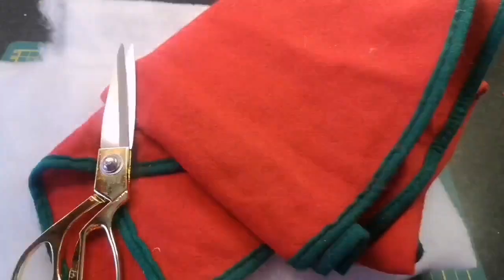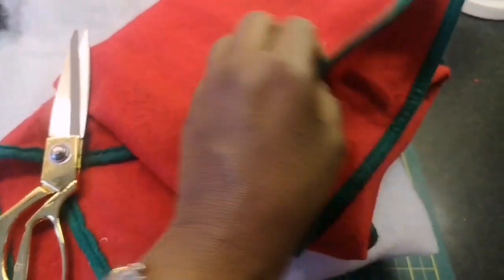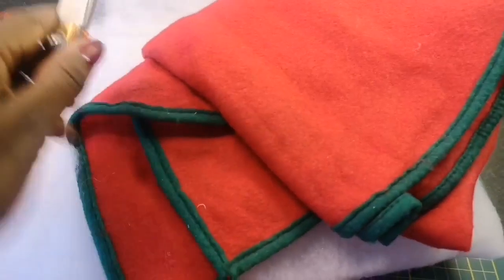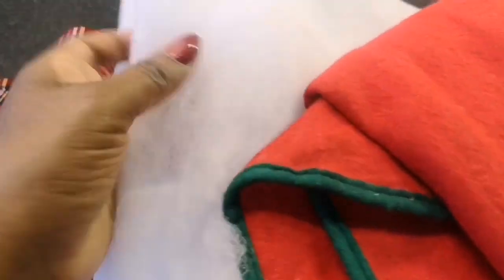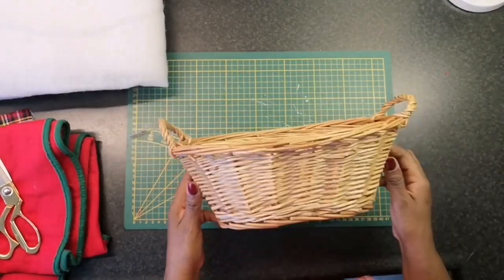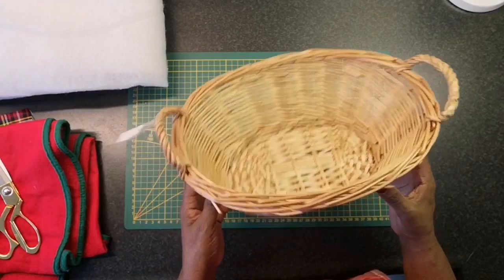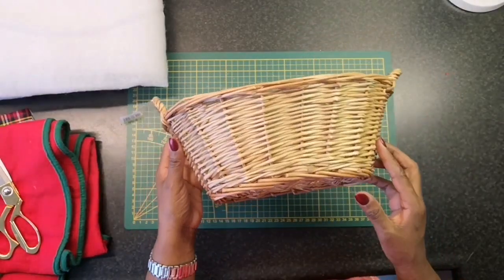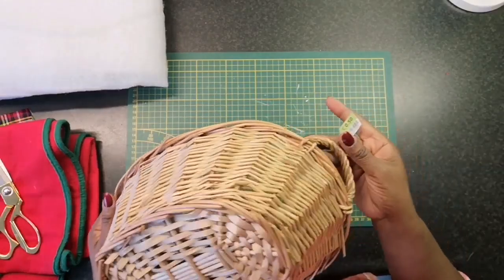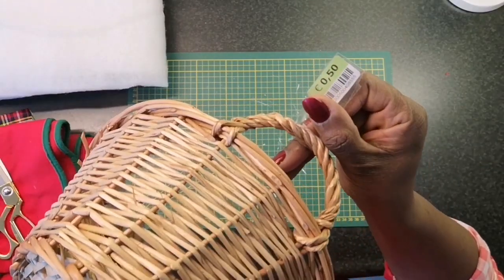Here are some of the items I'm going to be using for this project. I have this tartan fabric that I won't be using after all, this old tree skirt that I had for ages and wasn't using, and this fiber felt or some filling. And this basket was simply perfect for this project — I like the shape of it and the price, of course: 50 cents.